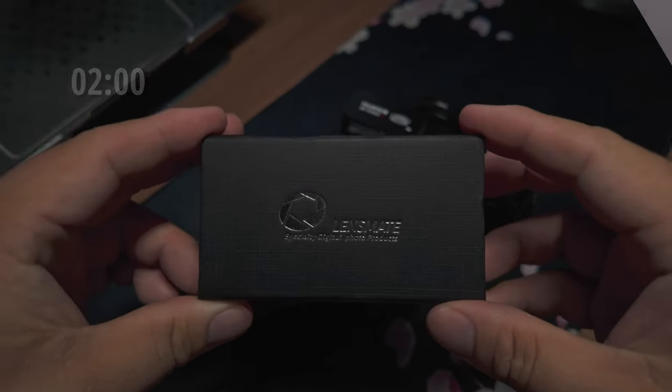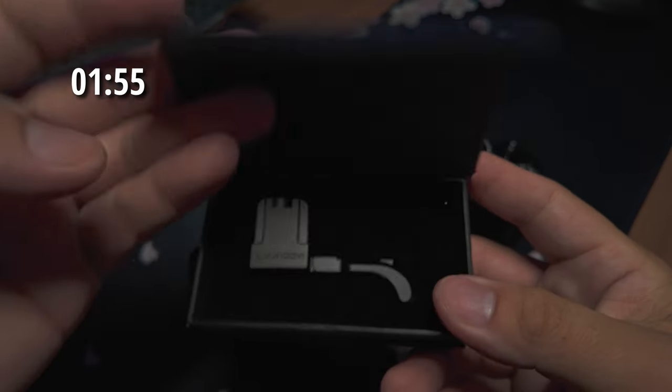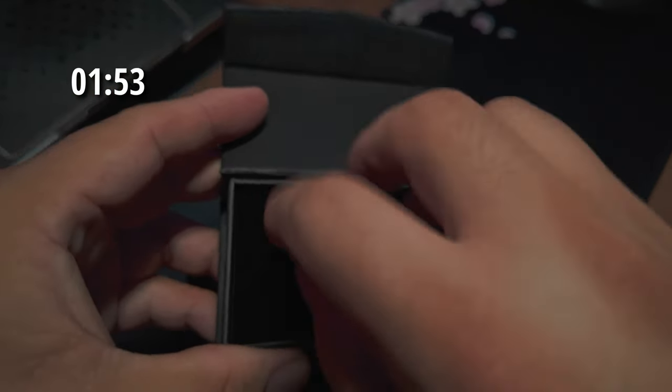It is Two Minute Tuesday, so let's put two minutes on the clock. This is how your thumb grip will come — it's made by Lensmate. Hold it open and it'll pop right out.